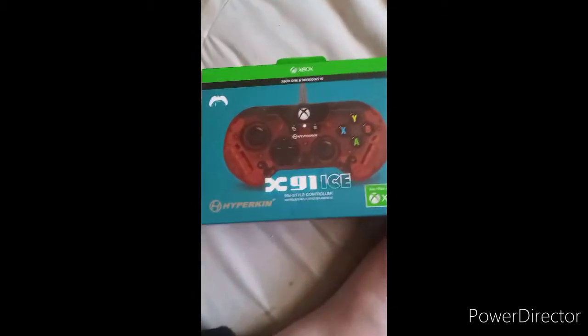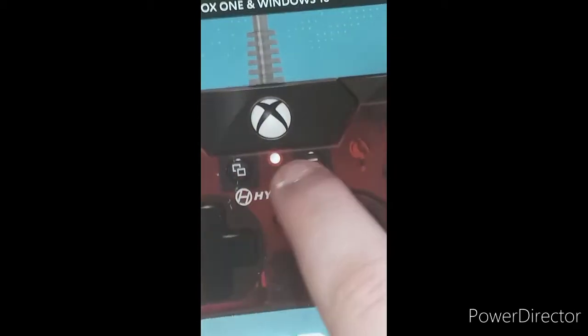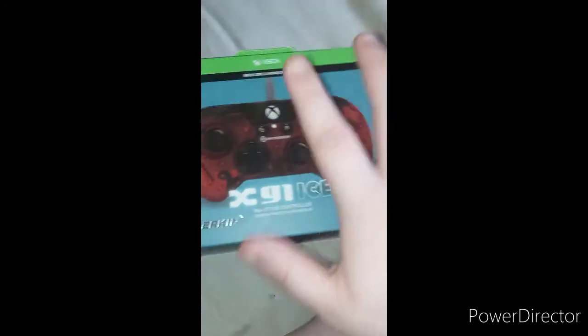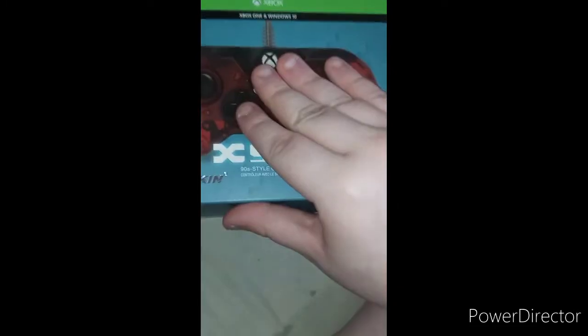This is the one I've been waiting for. It's made by this company, Hyperkin — the X91, a 90s style controller. Wow, I'm pretty curious about this. It looks like it has the exact same buttons as the original Xbox One controller, or the one I replaced with my black Xbox. Anyway, I am happy to try this out and see what it does.